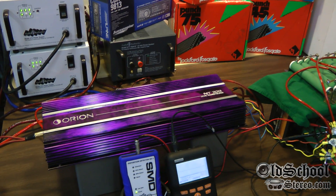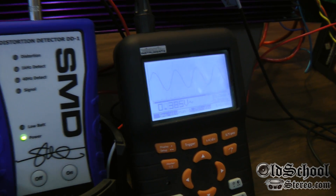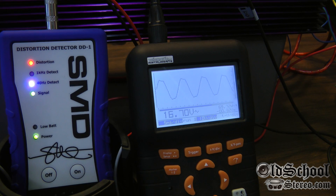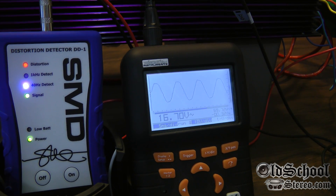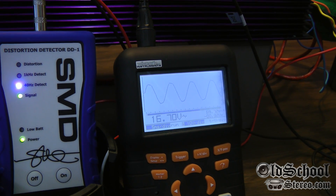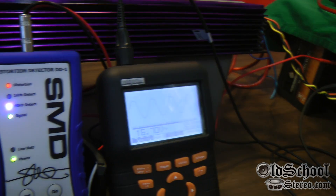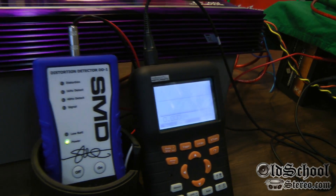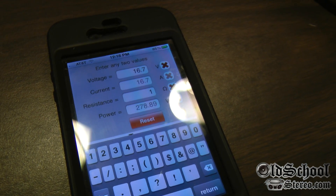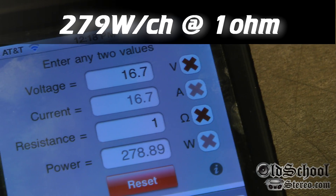Here's the one ohm measurement of the Orion NT 200. We have to use the volts RMS because we don't have a one ohm measurement on the o-scope, but we'll do the calculations. It's sixteen point seven volts at about eighty seven point two amps. Sixteen point seven volts at one ohm gives us two hundred and seventy nine watts per channel.